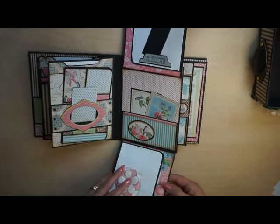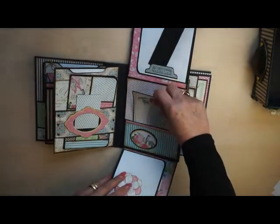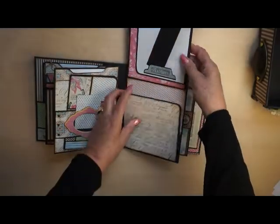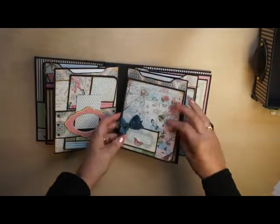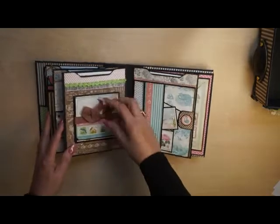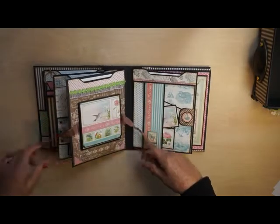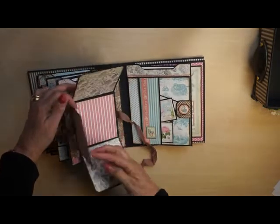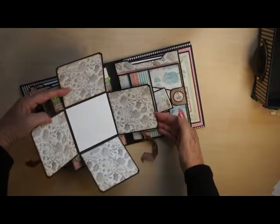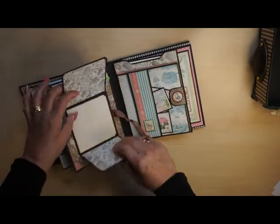There's so, so much place to put photos in it.